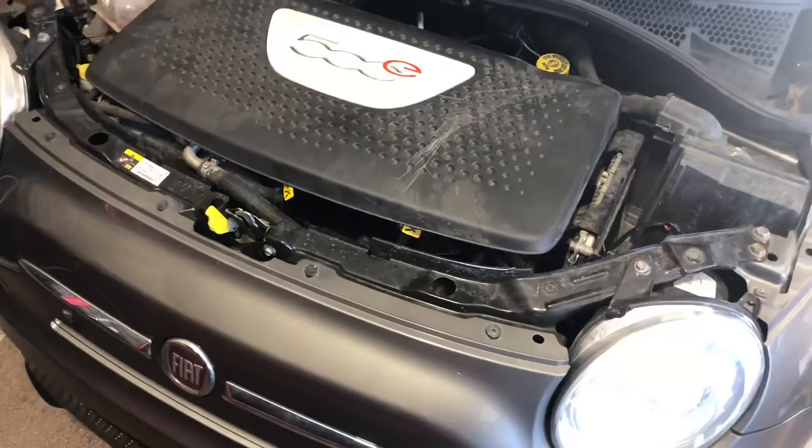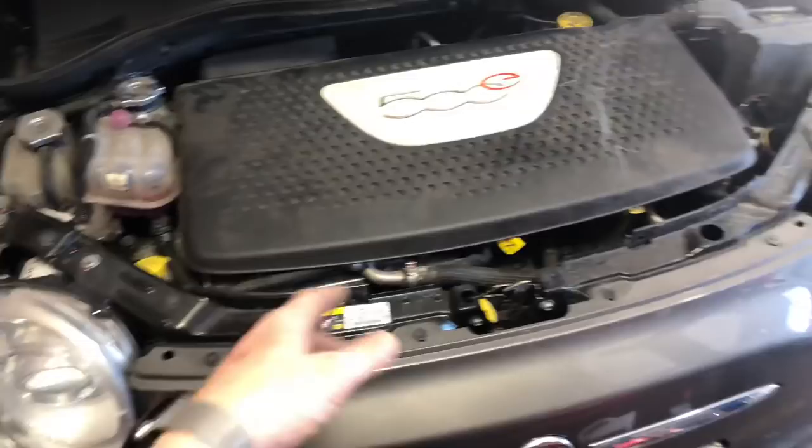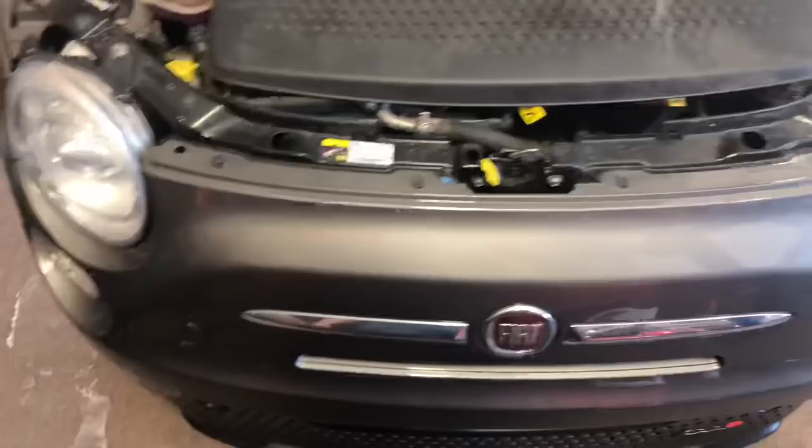Other than the HID ballasts and the relay up here for the light bar, it's still stock. For a little Fiat, I wish I had space to keep this thing — it's a bunch of fun.